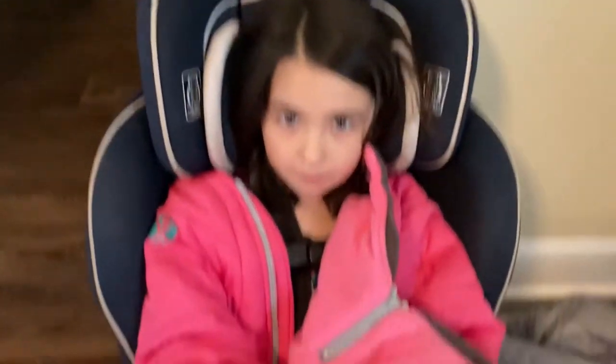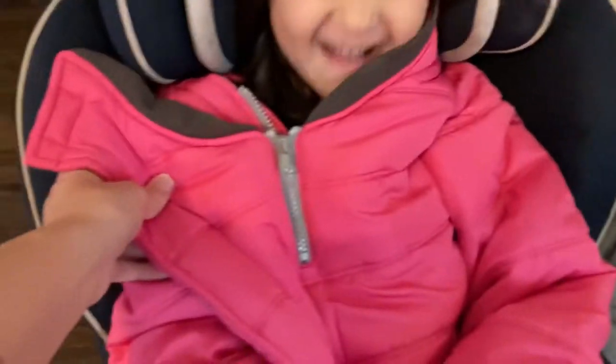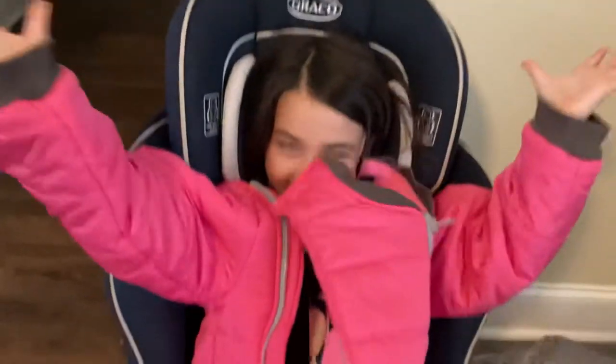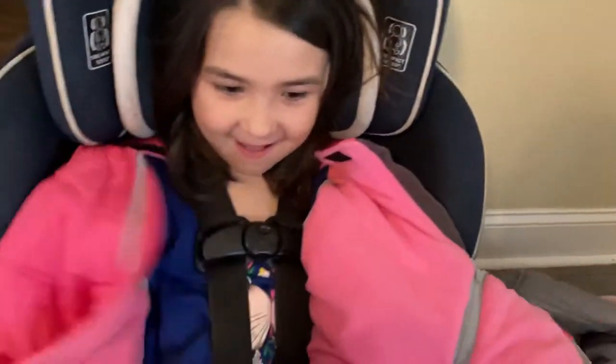Here's Arabella in her car seat as well — she had to show you guys too. She was having a little too much fun, but as you can see she's very comfortable and very safe, which is the most important thing. Recording with my kids — always a joy. Those coats are truly the best as far as safety, comfort, and warmth.